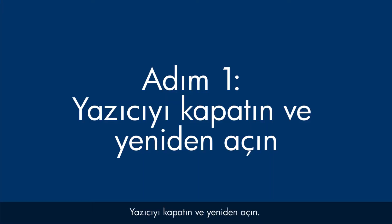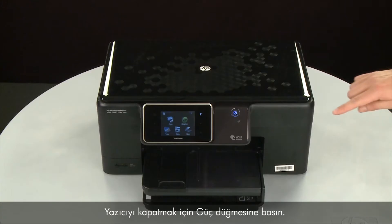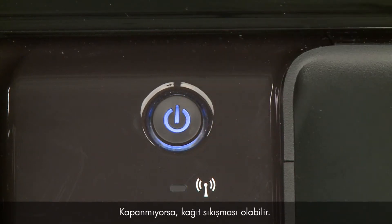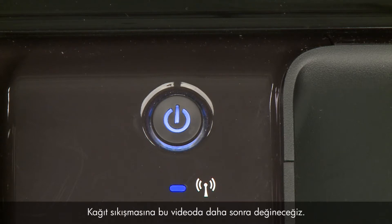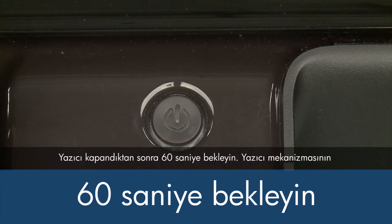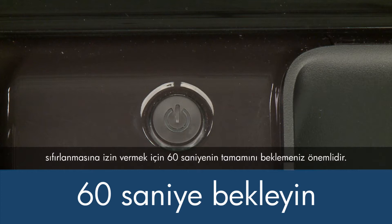Turn the printer off and then on again — this will sometimes fix the issue. Press the power button to turn the printer off. If it does not turn off, you might have a paper jam, which we will address later in this video. Once the printer is off, wait 60 seconds. It is important to wait the full 60 seconds to allow the print mechanism to reset.